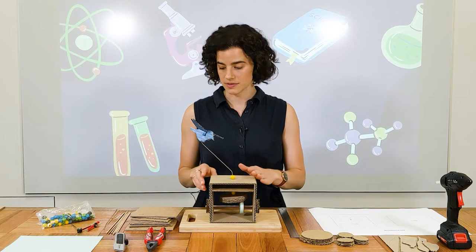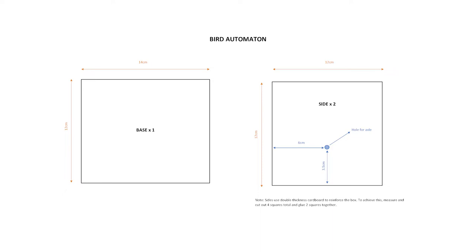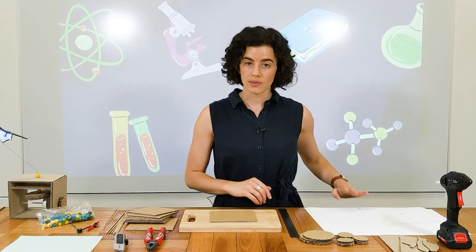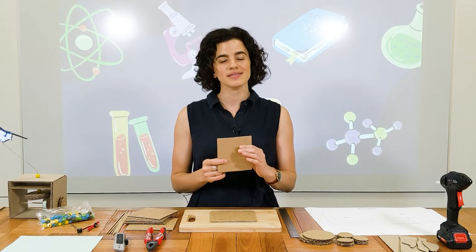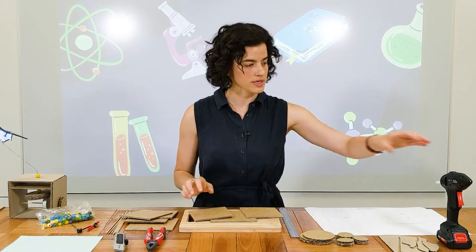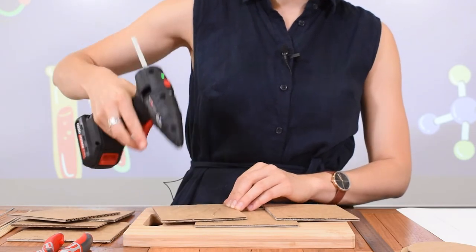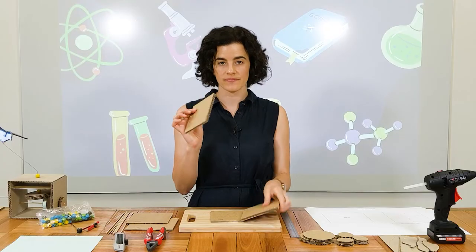First thing we're going to do is build the box. We want to start by building the base, which is a rectangle that measures 12 by 14 centimetres. Then we're going to make the sides, which are squares that are 12 by 12 centimetres. I've made mine double thickness just to make it more sturdy — cut out four squares in total and we're going to stick two together. So I'm going to get my hot glue gun and stick those. So we've got our double thickness sides.